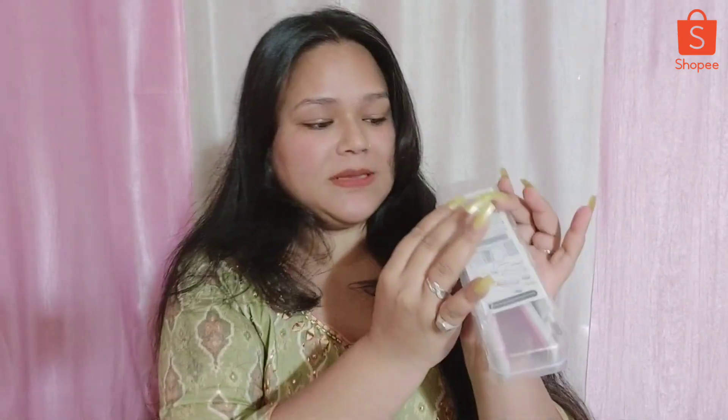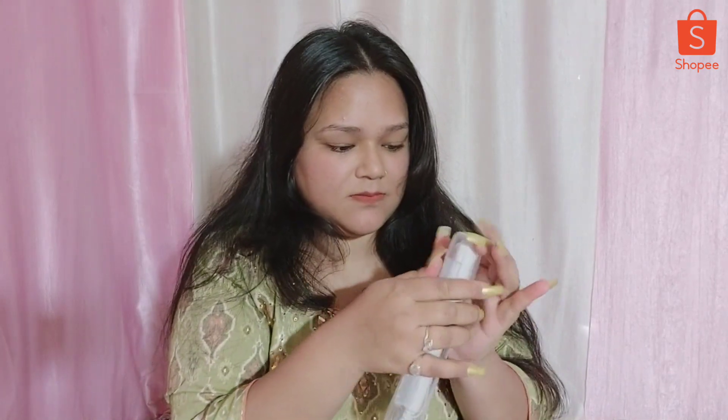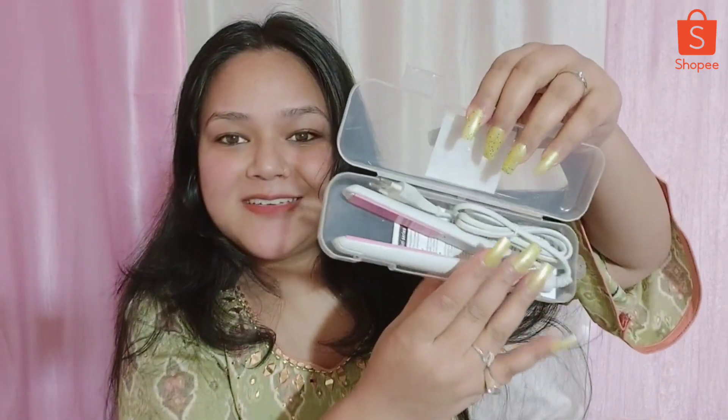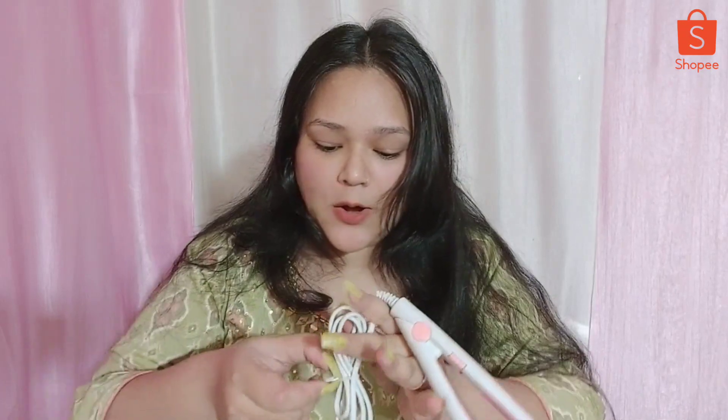First I am going to show a 57 rupees item which is a straightener in a very cute box. I am going to open it. This is a mini hair straightener, 25 watt, and it is very cute. If it works it will be very handy - if you want to go to the beach you can use it. Because it is 57 rupees it will be very lucky, and shopping is very easy.